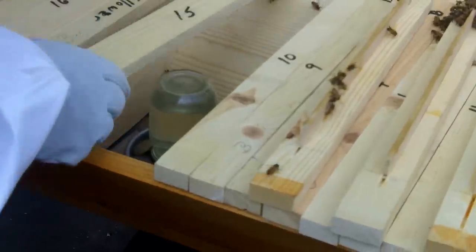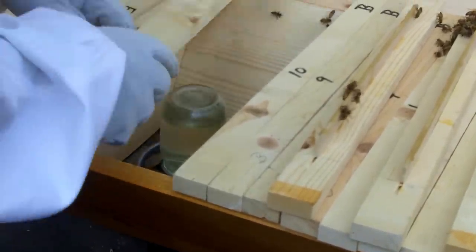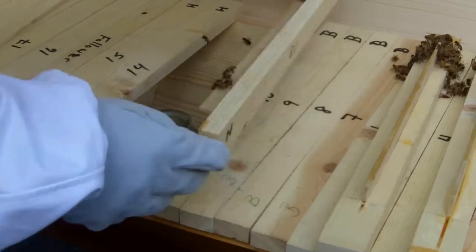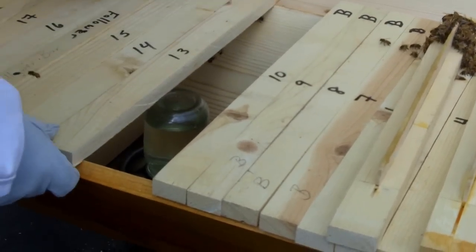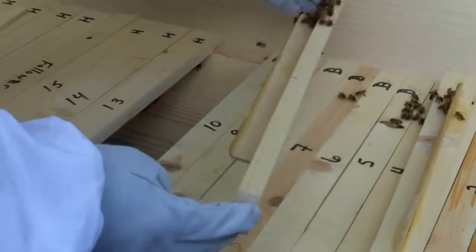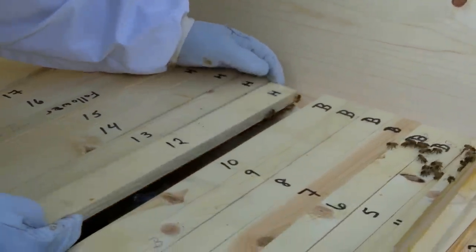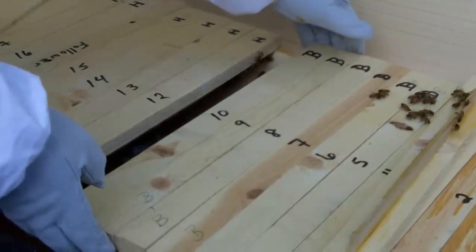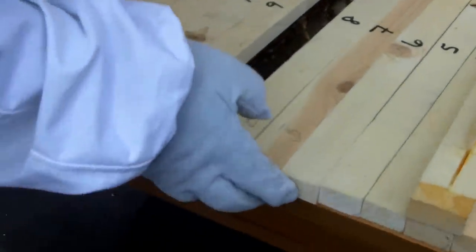I'll go ahead and seal this back up somewhat. I've opened it up to bar 15 just to give these girls a little bit more room than what they had. The suggestion is to keep it at bar 10, but that's also without a feeder - the feeder takes up a lot of room in there. What we're going to do is see if we can slide these down a little bit and get into the heart of this.